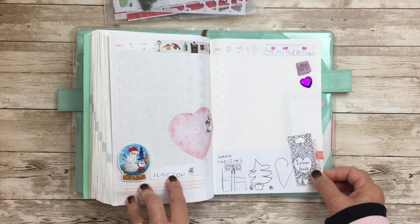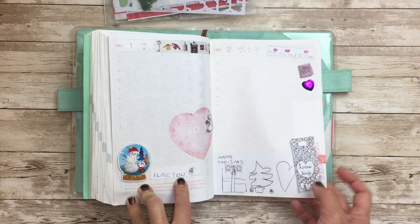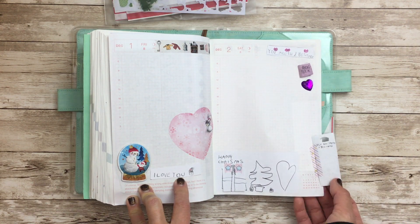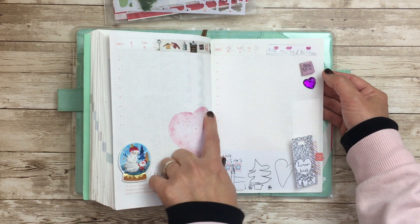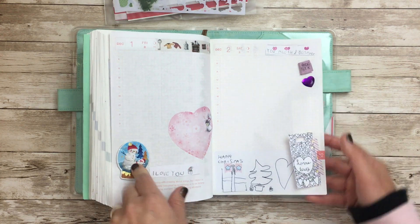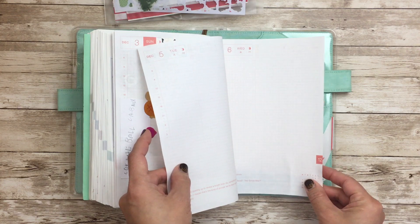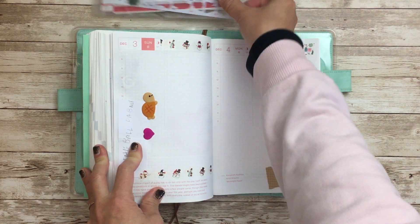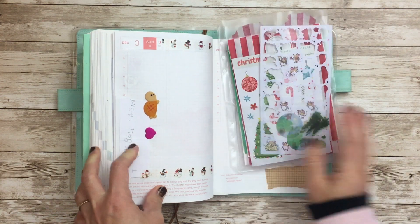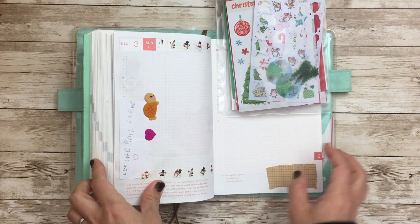It's undated except for the months, so I can do the monthly overviews, but I don't necessarily have to put something in for every single day. It's semi-chronological — you're going to be working on it chronologically, but it doesn't have to be filled up every single day. I think that that's going to work much better for me in just the way that I memory keep.